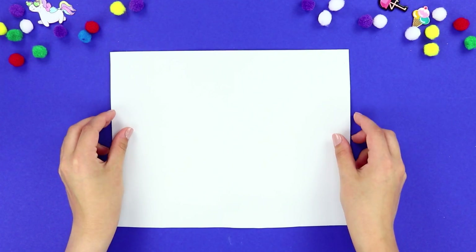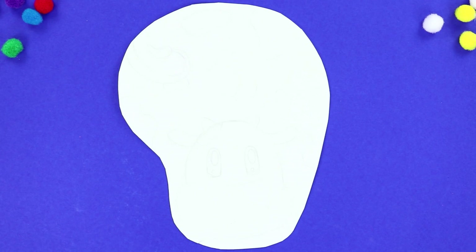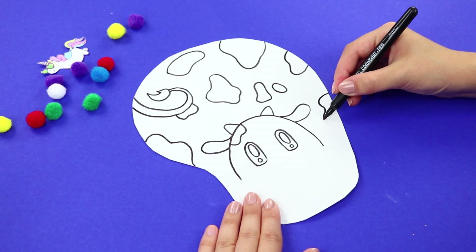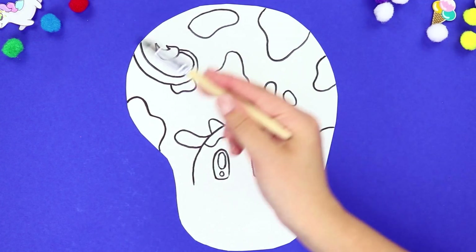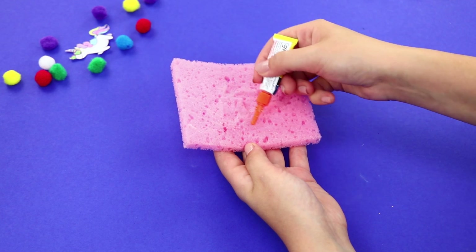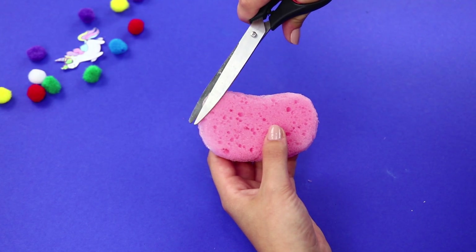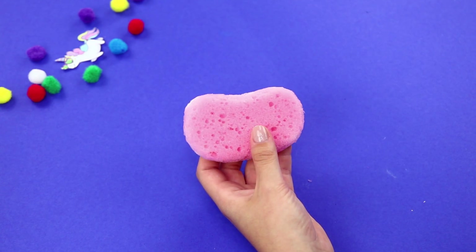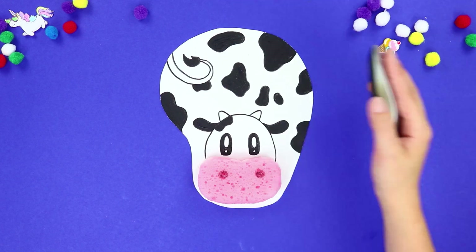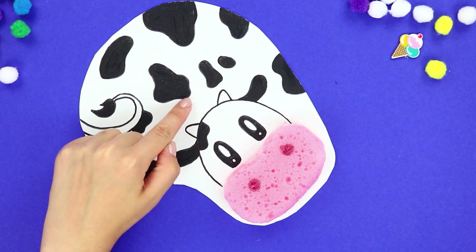For the next idea, take a sheet of white foam paper and a pink dish sponge. Cut it. Use a permanent marker to draw a cow face — ears, horns, eyes, and spots. Color the details. Cover the sponge with glue. Bend it in half to make the sponge stick. Turn sharp corners into soft, round edges. Make shiny nostrils. Attach the sponge to the face. The result is a funny mouse pad with a comfortable squishy cushion! It's as soft as a cloud!